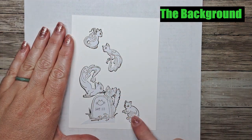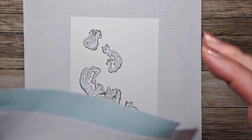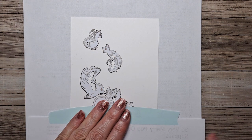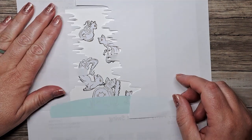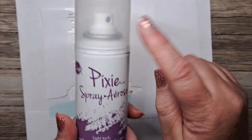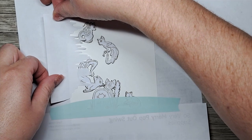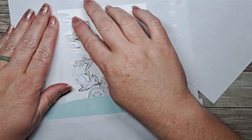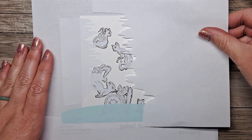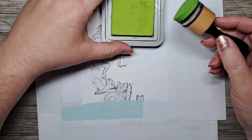We're going to start with the background. I've already created masks for all of the images on my cardstock and stamped them with black Memento Tuxedo ink. I've cut an arch because we're going to create the sky first and apply that to the bottom of the cardstock. I also created a hand-cut mask from copy paper cut in a zigzag shape, with pixie spray on the back to create the mask. I wish I had taken a little of the stickiness away because it left some residue — I'll show you how I got rid of that.